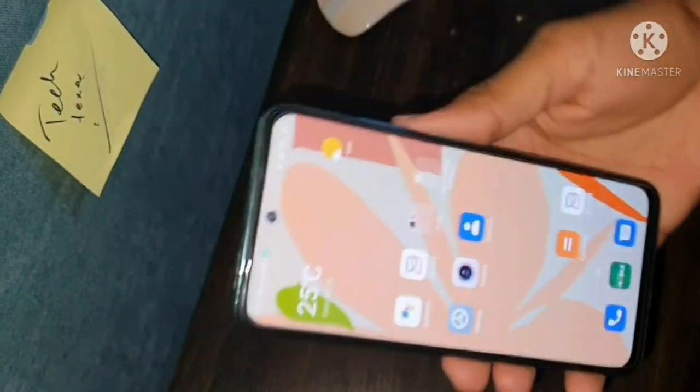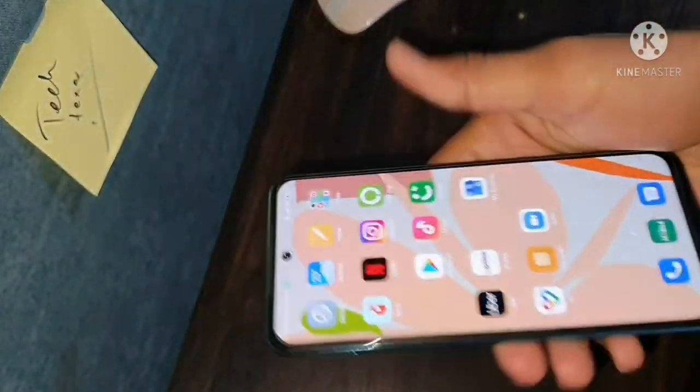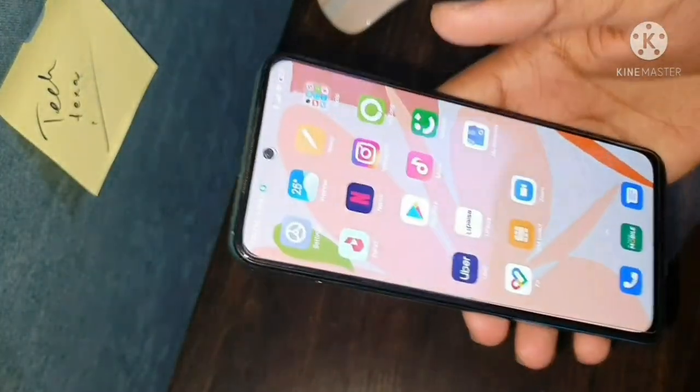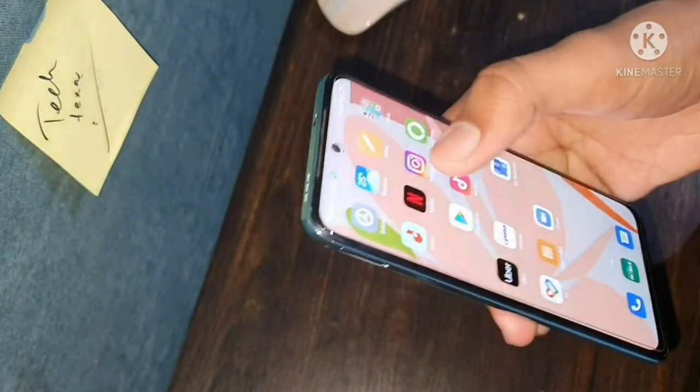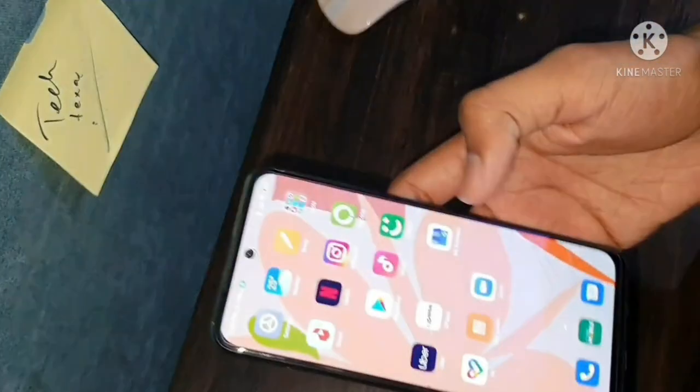Now let's talk about the design. I really liked this design — because of its look, I purchased it. Especially because of its back look. And in the front face design, you will notice the punch hole camera. It is a good size and the bezels on the sides are very nominal, especially on the top and sides.